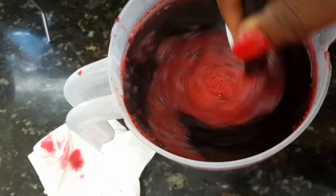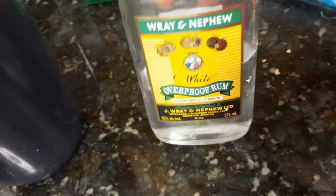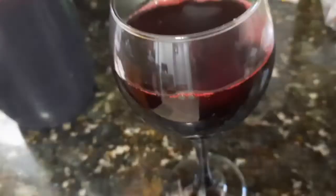After sweetening, we are going to add some red label wine — authentic Jamaican red label wine. You add the amount that you wish. And then the most important ingredient: Jamaican white rum. This is 63% alcohol, so you decide. And this is the final product — a nice glass of rich sorrel.